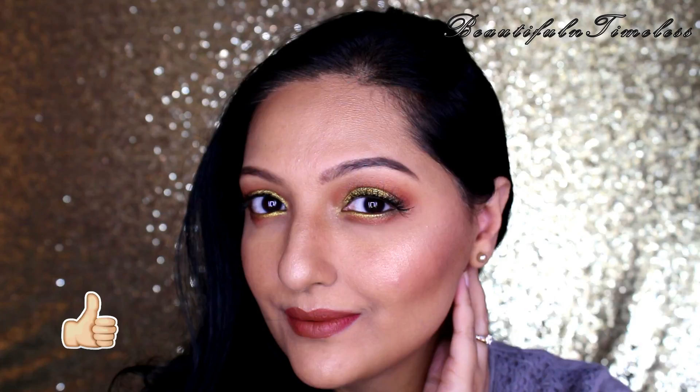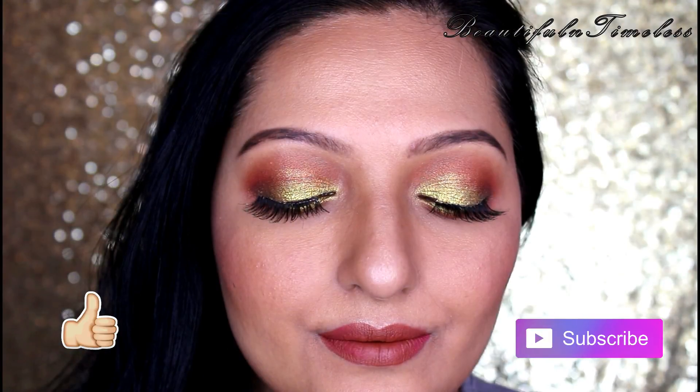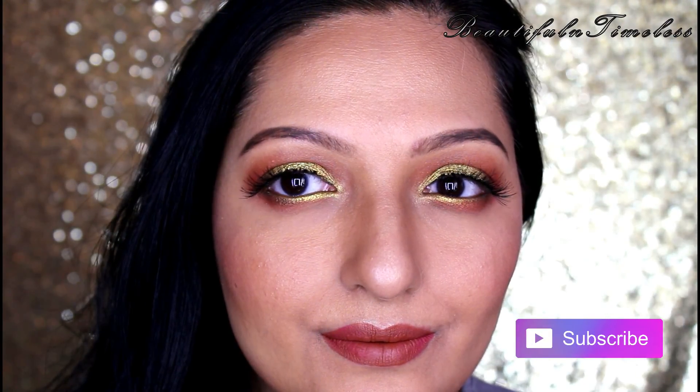If you like this look, please give this video a thumbs up. Also, do not forget to subscribe to my channel if you haven't already. Thanks for watching this video. Until next time, stay beautiful and timeless.